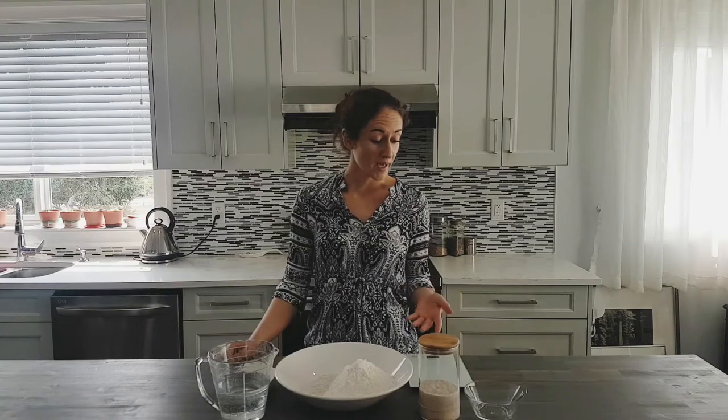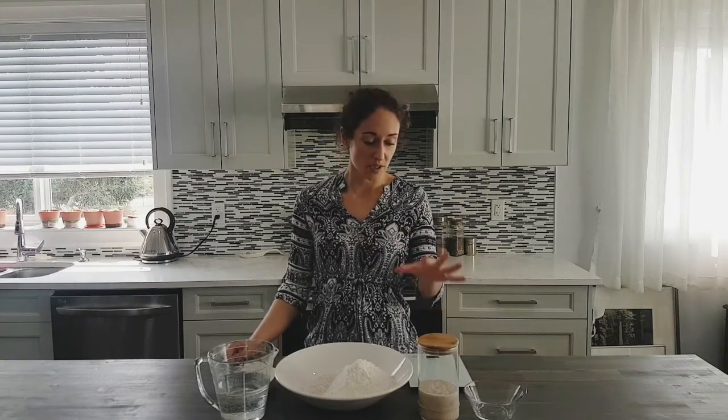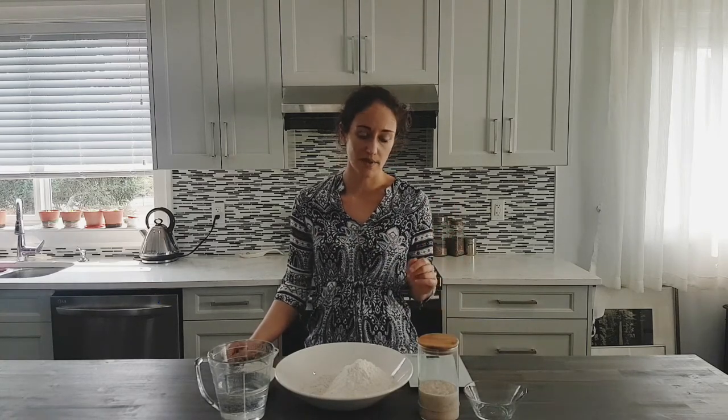It's important that when you are mixing your dough, you want to use your starter at its prime level of ripeness. There are various levels that you can use it at, but for today we want to use the prime level of ripeness.